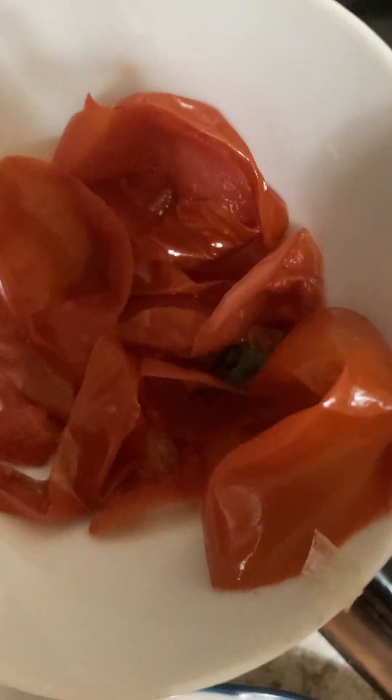This is the chicken — I'm going to add four legs. Here's ginger, garlic, and tomato. I peeled the tomatoes with hot water, took out the skin, and I'm going to throw the skin in the garbage. So this is the tomato without skin.